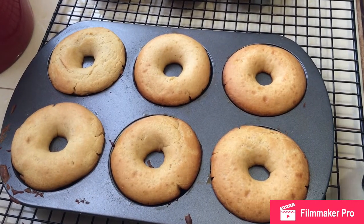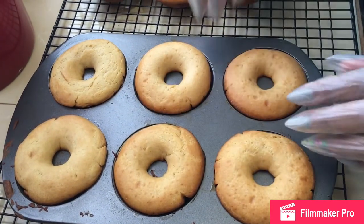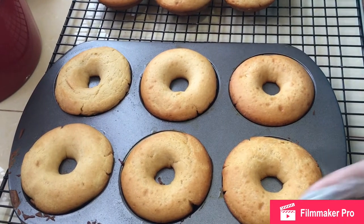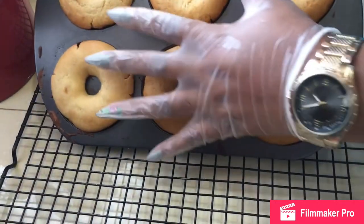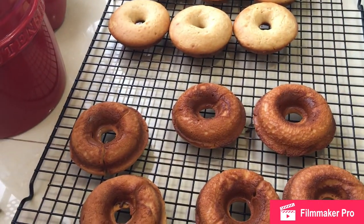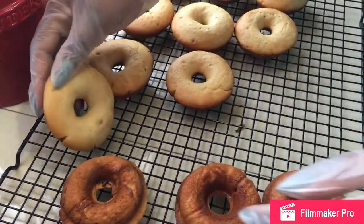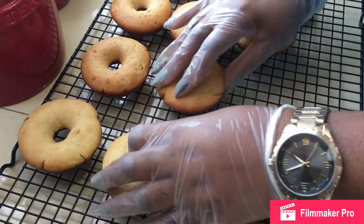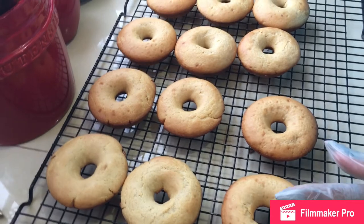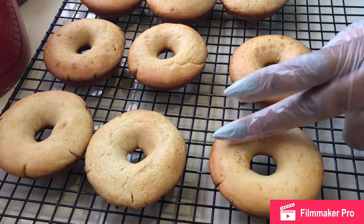Our baked doughnuts are finished baking — this is what they look like. Always use a cooling rack to cool any baked goods. Look at what the underneath part looks like — and the yeast has made them really soft and nice. If you did not put the yeast you would not have such soft doughnuts.